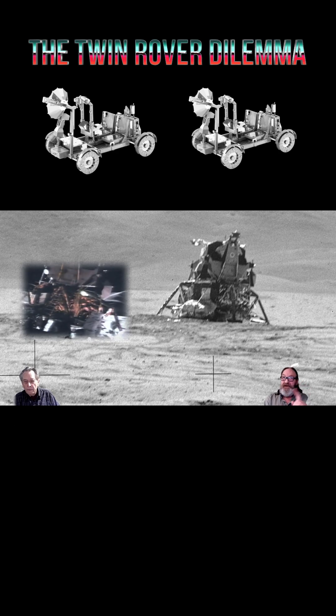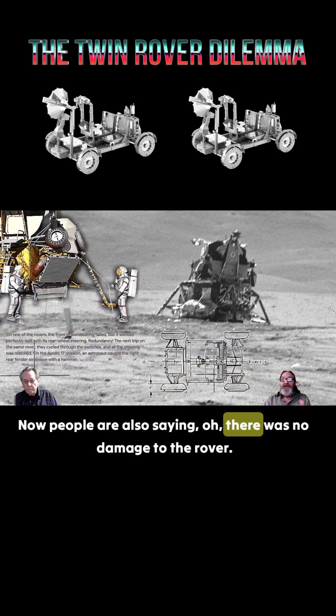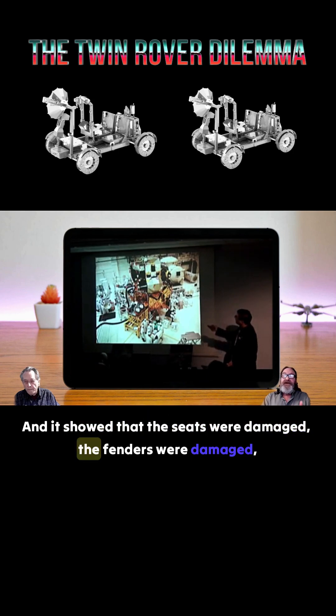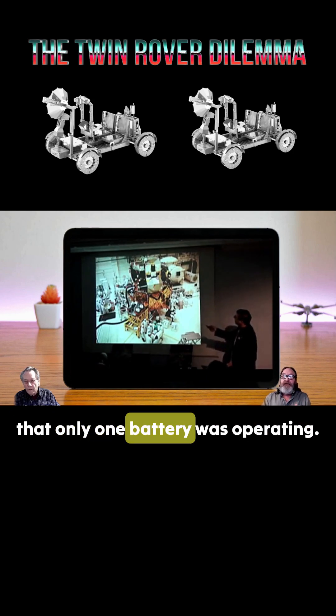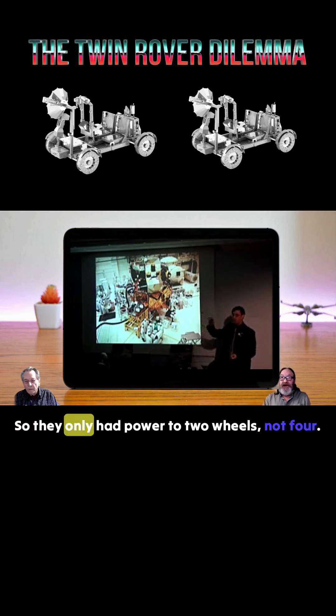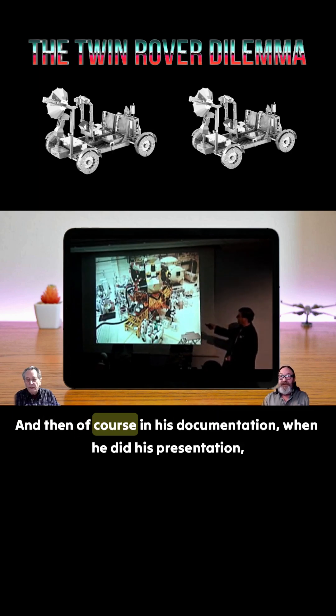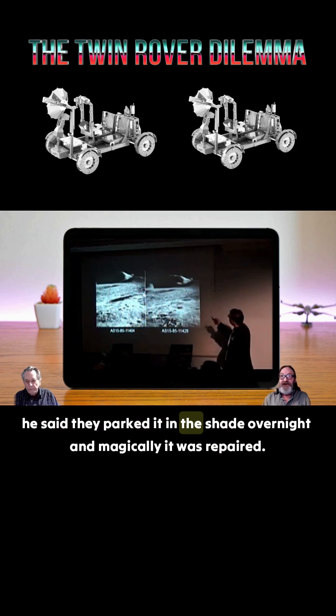People are also saying there was no damage to the rover, but he showed that the seats were damaged, the fenders were damaged, only one battery was operating so they only had power to two wheels instead of four, and the steering was damaged. Then in his documentation and presentation, he said they parked it in the shade overnight and magically it was repaired.